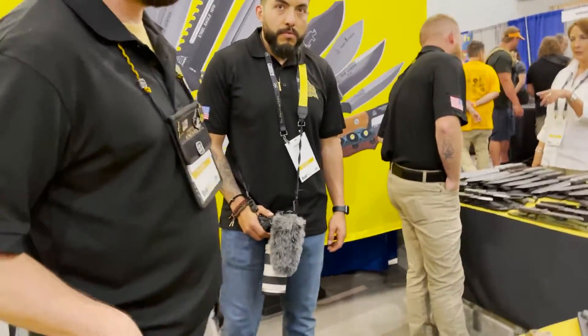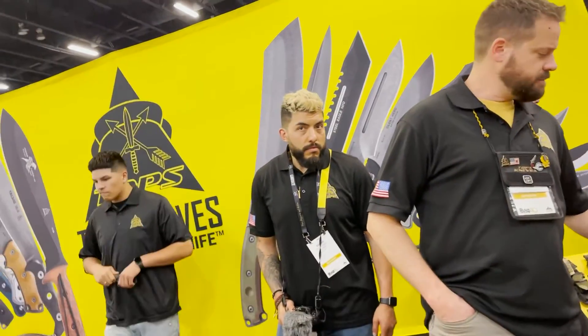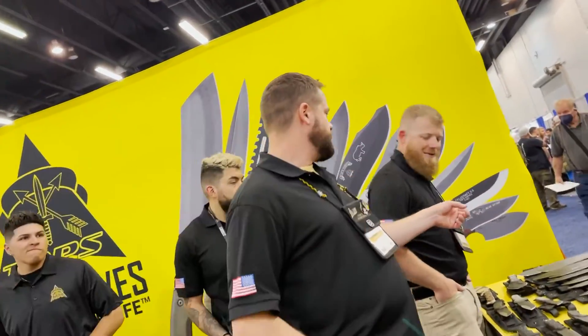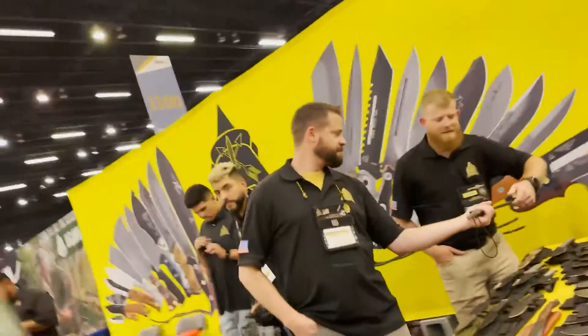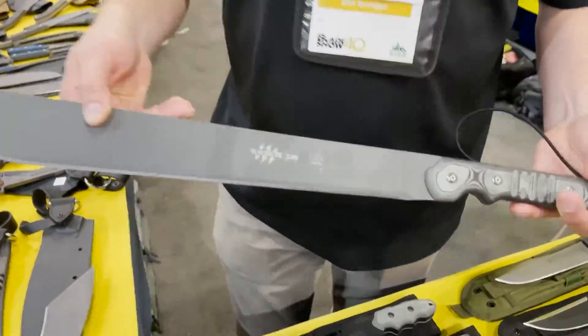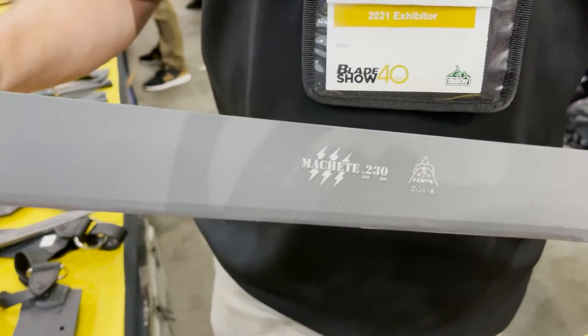It had a thin machete-type blade — I can't remember what it was called. Let's see if we can find it. It was like 18 inches or something. Yeah, I think maybe it was that one on the end. There it is — that's the one. If I had to pick a large knife, it'd probably be this guy right here. The machete.